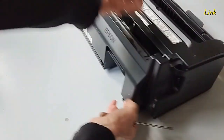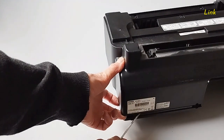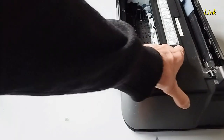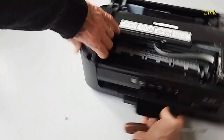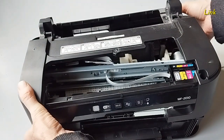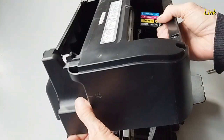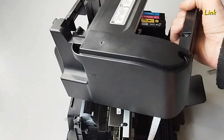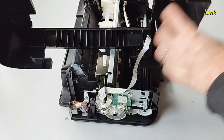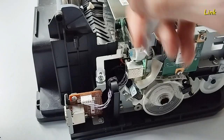Lift up the body of the printer carefully. Here there is the flat cable of the control panel — detach the connector. It's connected to the high voltage power supply.